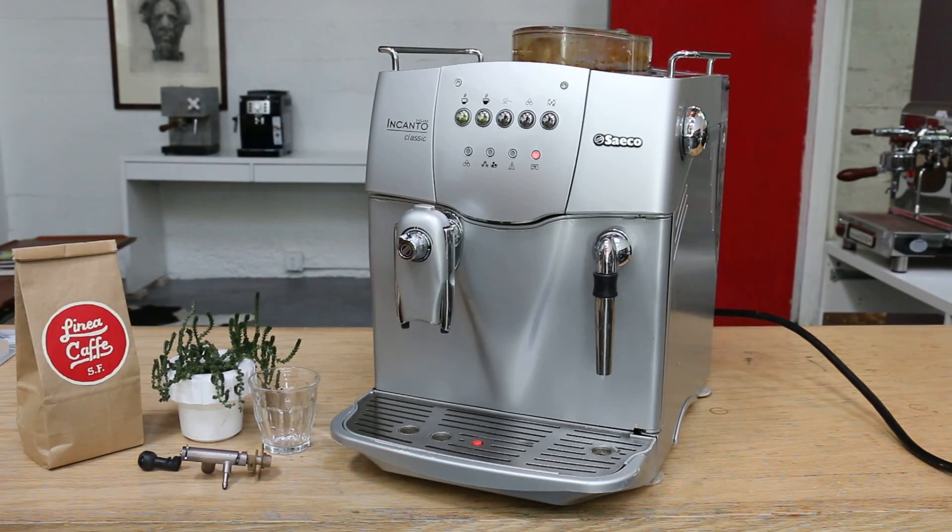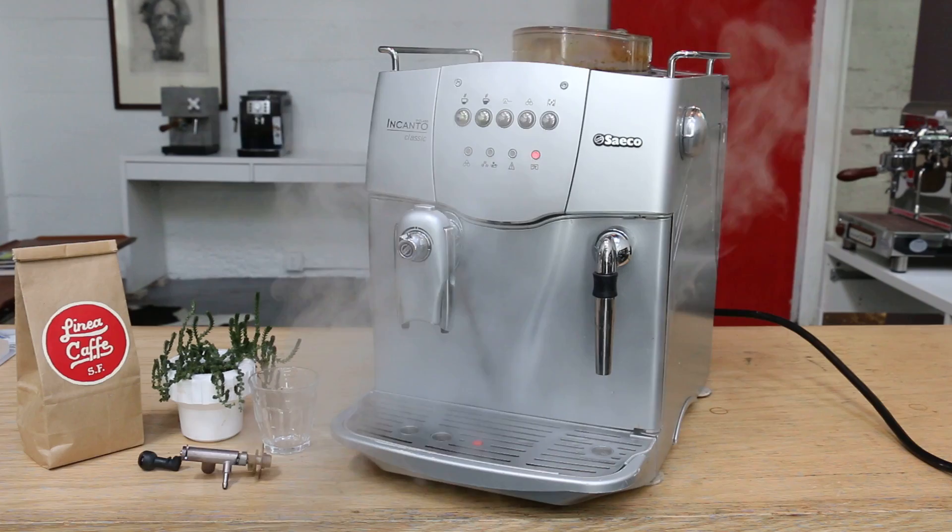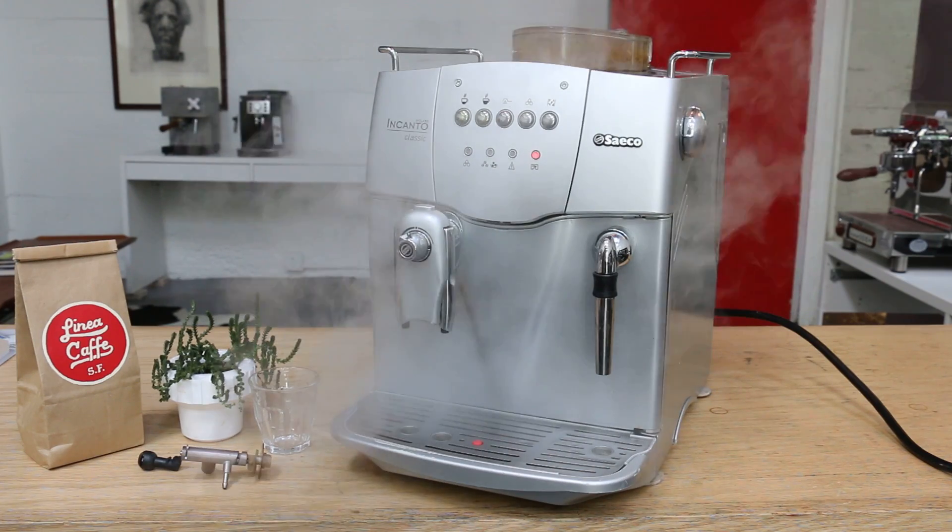Now we're just going to have a little experiment to show you how we get hot water and steam. There we go — you can definitely see we have a lot of steam here.